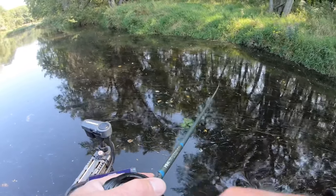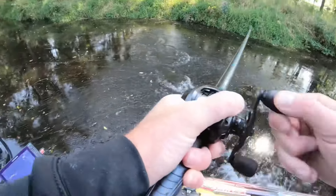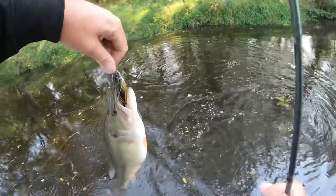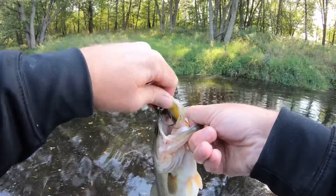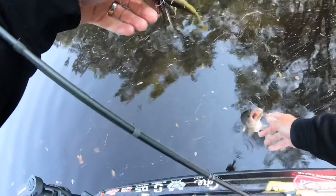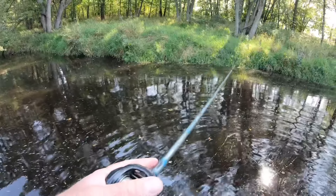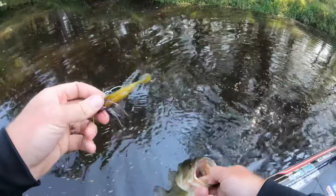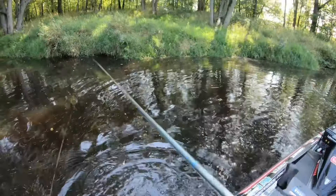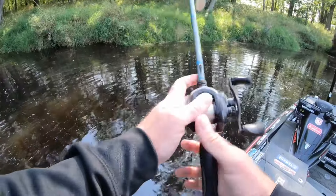On a big grass flat a swim jig is a much better option because the spinnerbait is going to get grass all up on it. That was a perfect example with this chunky bass — that fish was sitting under the grass and I literally threw my bait into the grass, popped it right off the edge, and let it sink. There's another one! I can't do that with a spinnerbait. So if I'm fishing grass or cover where I can't fish the spinnerbait clean, I've got to go with the swim jig — it's one of the most weedless baits out there.